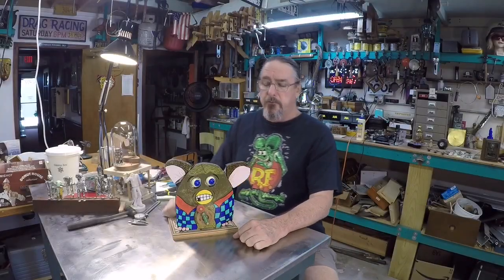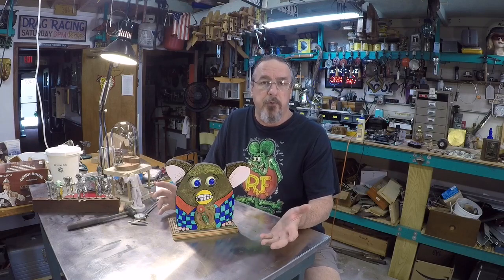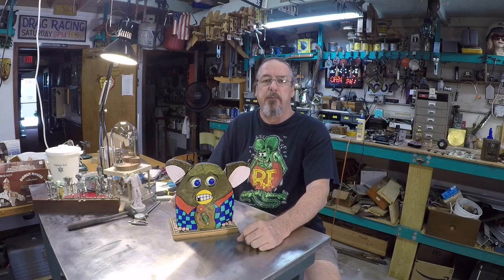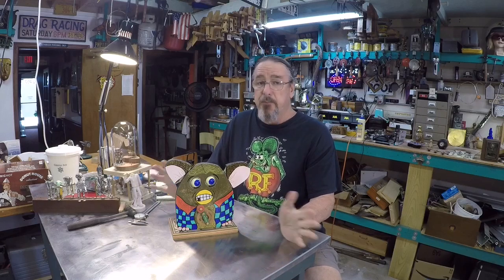Well hello everybody and welcome back to Steward Arts. I've been gone for about 13 weeks. We had to go on the road for family business and a little bit of travel and relaxation, and I'm glad to be back at the shop.